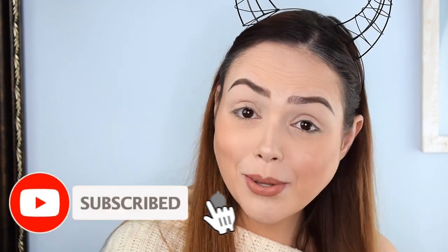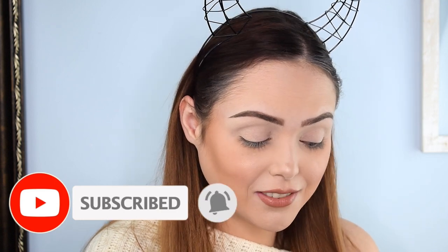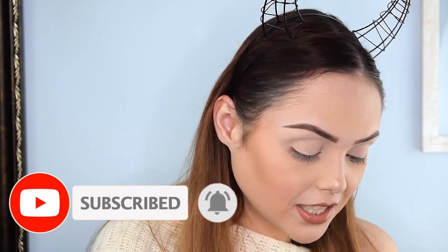If you guys haven't subscribed to the page yet, you should do that because we're putting up a lot of content recently. I'm doing a lot of first impressions and we do have some makeup hopefully showing up today, so we'll do an unboxing of that. Join our Dark Angel family — we'd love to have you.